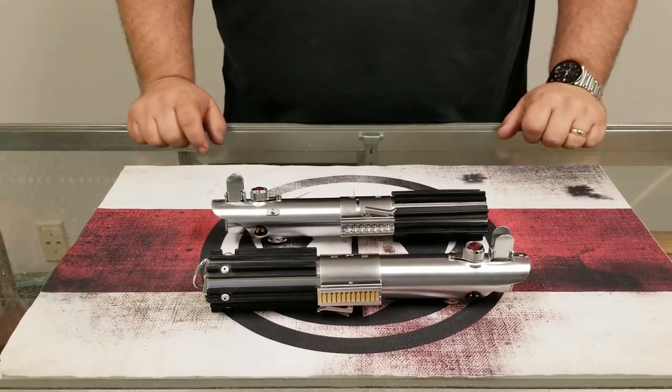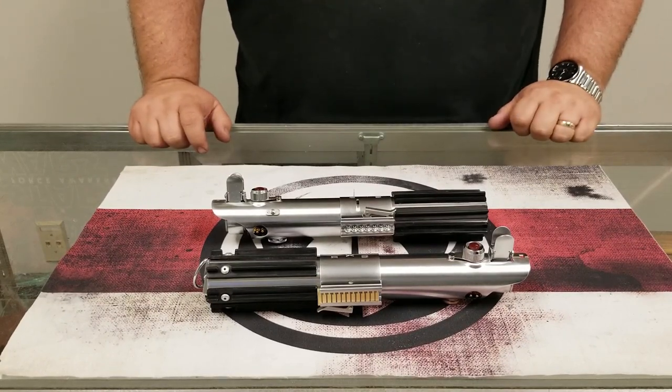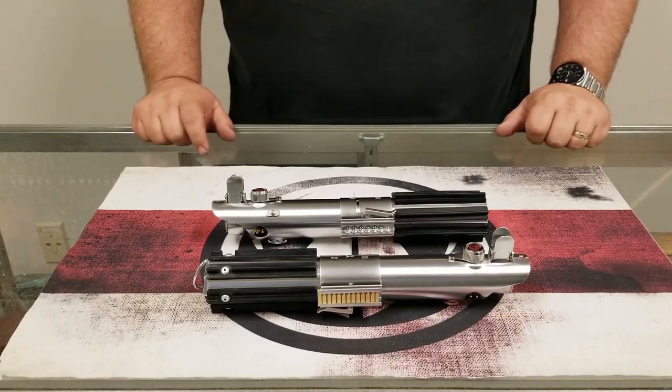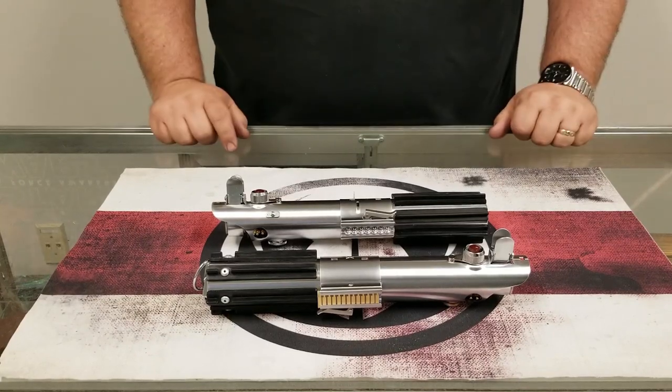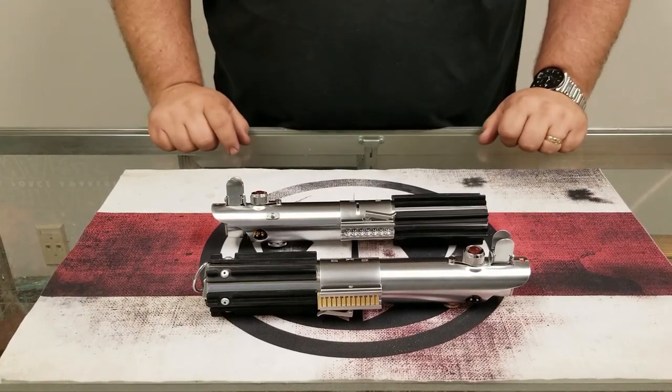A very popular model based of course on the Graflex flash gun prop seen in the movies. All three versions will be returning: the ANH, ESB, and TFA-TLJ, and we have some great changes to the design and a much more robust product to offer you guys.